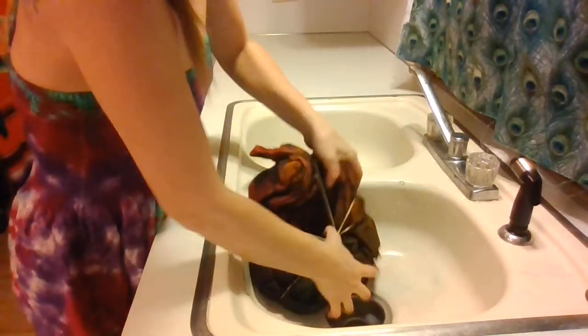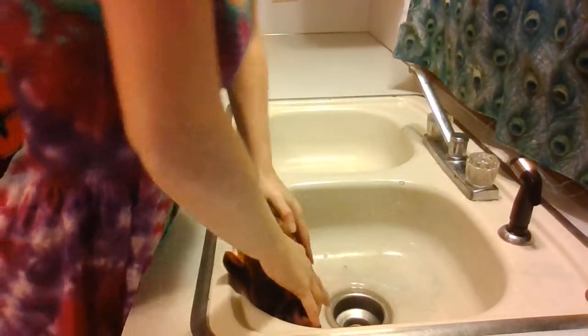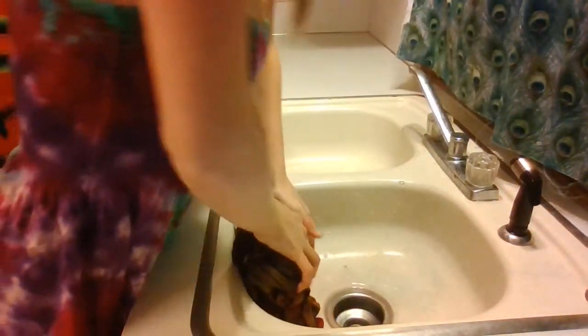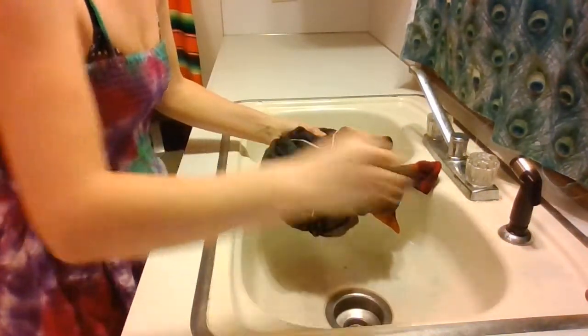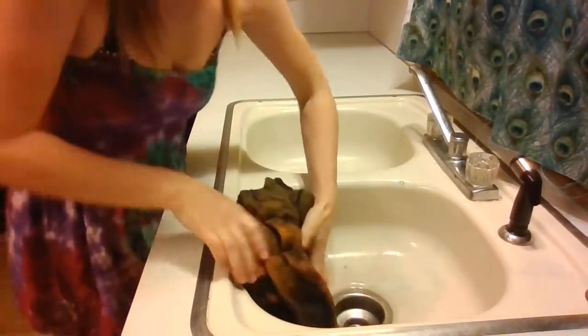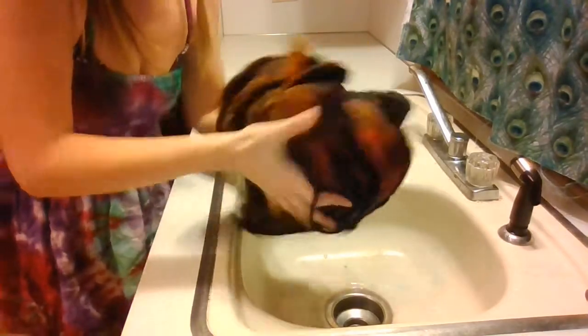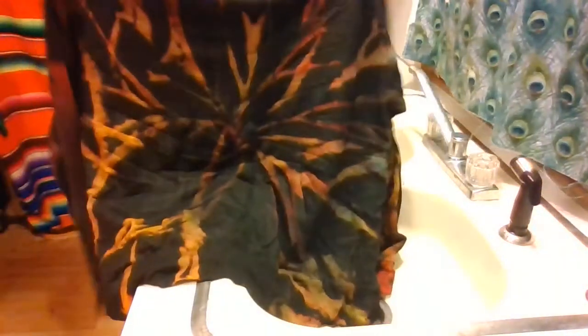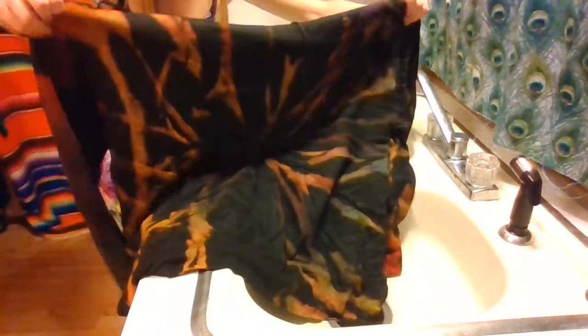This next one is going to be awesome — I'm excited to see this one probably the most because of the rainbow spirals. I feel like they're always my favorite. Here's that spiral on one side, and on the other side — this looks super rad. I put a lot of yellow into this one and you can really see how it came out with the oranges and the reds.